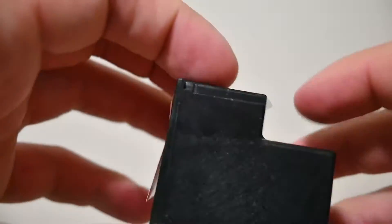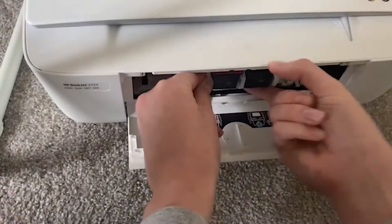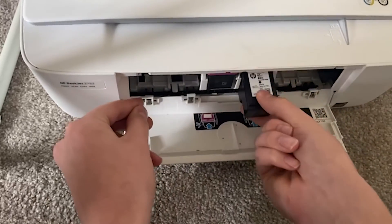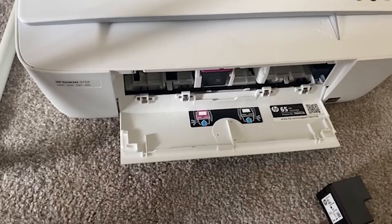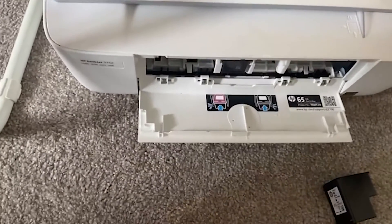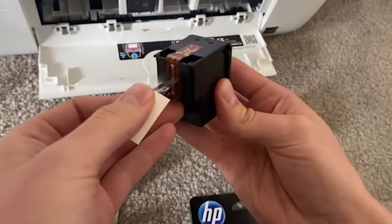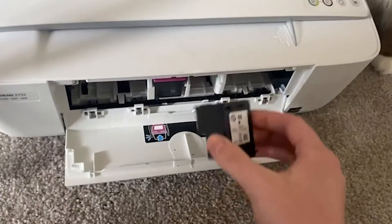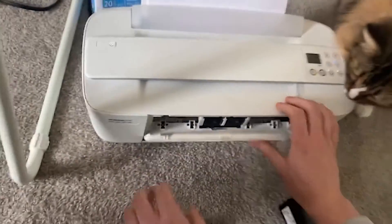I just wanted to give you an example of how easy it is to install HP's cartridges. Unlike off-brand cartridges that can ruin your printer, these ones you don't have to worry about at all. All you'll do is take your HP 65 cartridge, simply peel back the protective layer, then slide it in and it's going to pop into place with no issues at all.